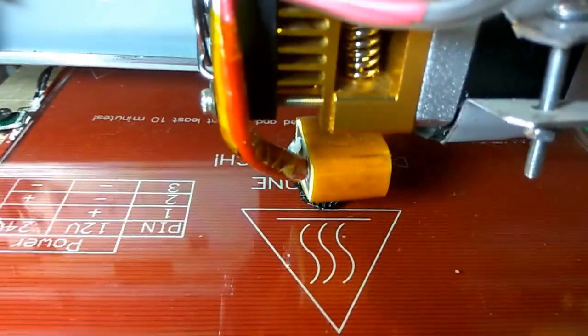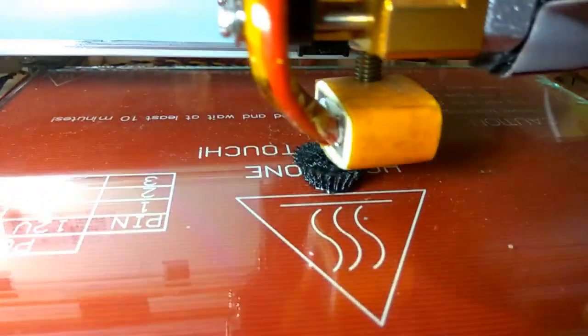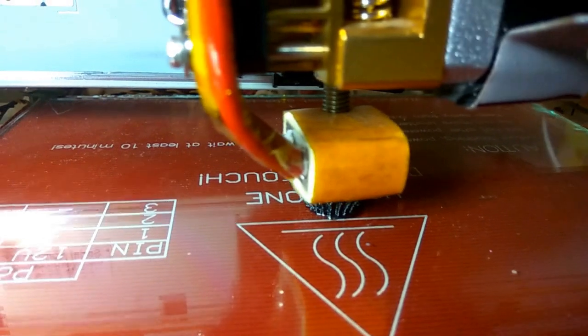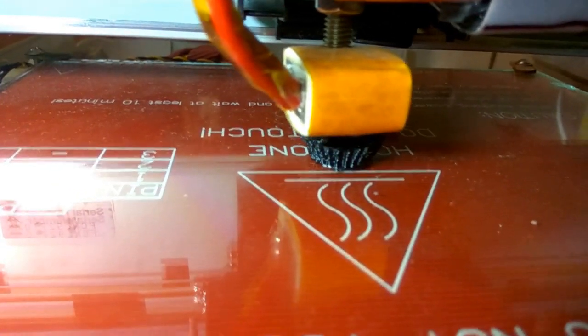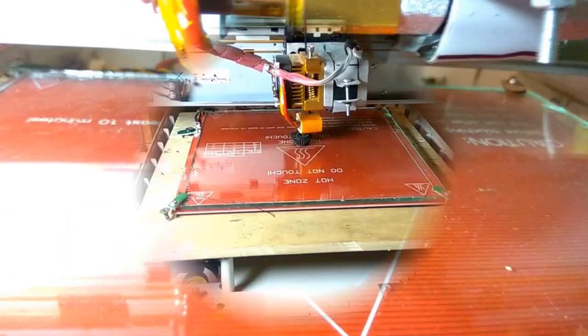To build this machine I took apart 4 old printers and 1 scanner. You can use different types of printers and scanners, but first look for old printers, because modern printers don't use stepper motors — they use DC motors.